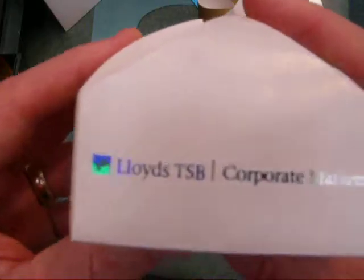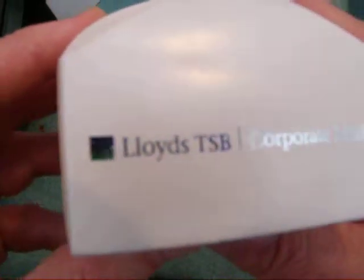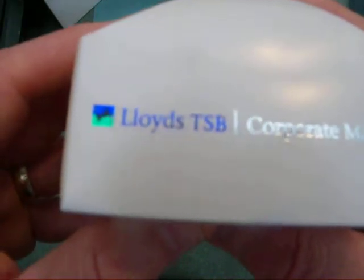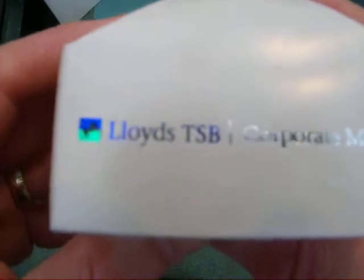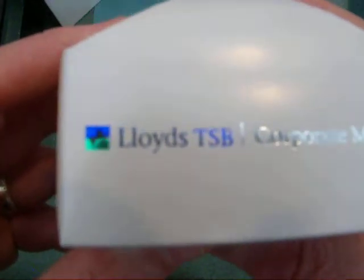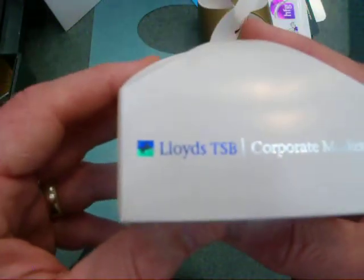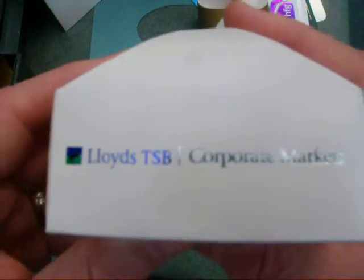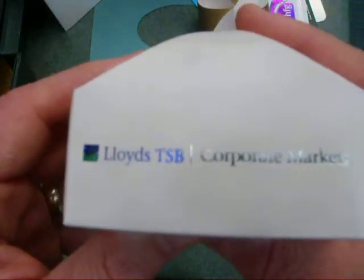This one here has a very small design on it. It's actually a four-colour job and you've got the Lloyd's logo there, and within the middle of the logo you can see the black horse — and that was all printed on the HF85 foil printer.